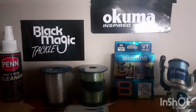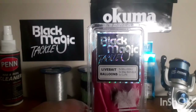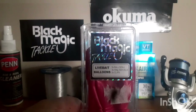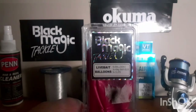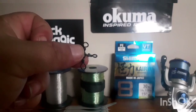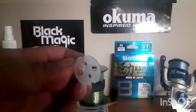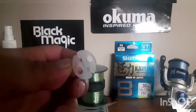For balloons, I go for Black Magic live bait balloons. In this pack you get five balloons, three swivels, and five clips. Those clips help put the balloon onto your connection to your trace. Also included is a three-way swivel.